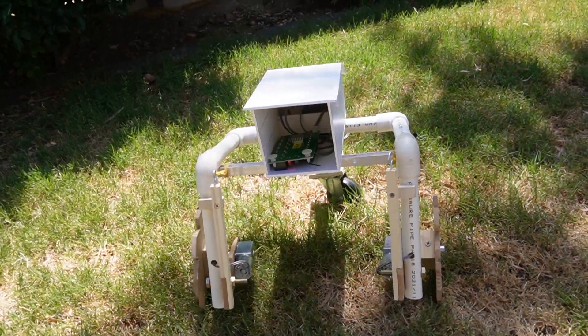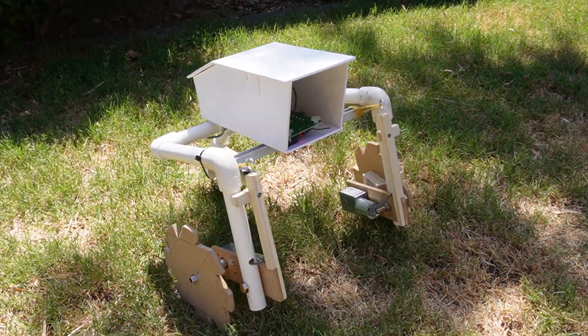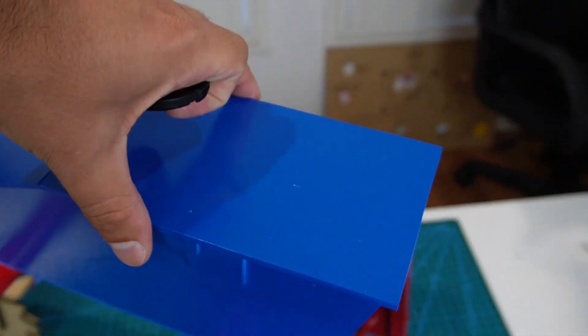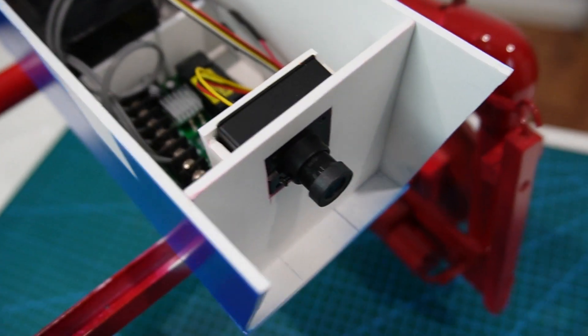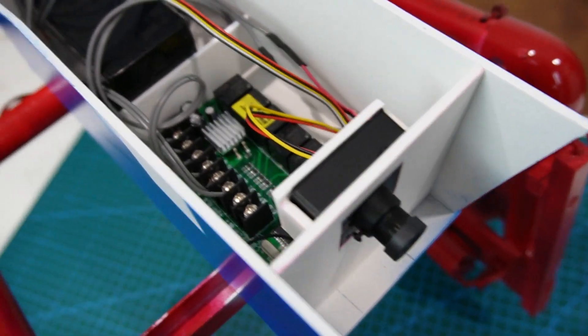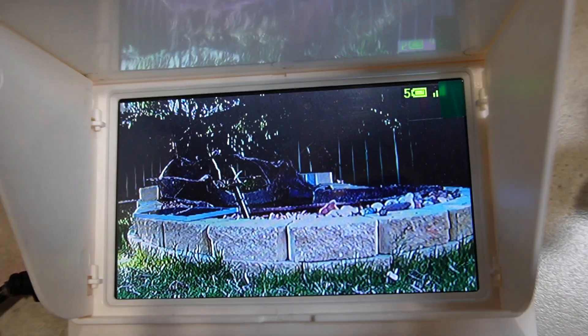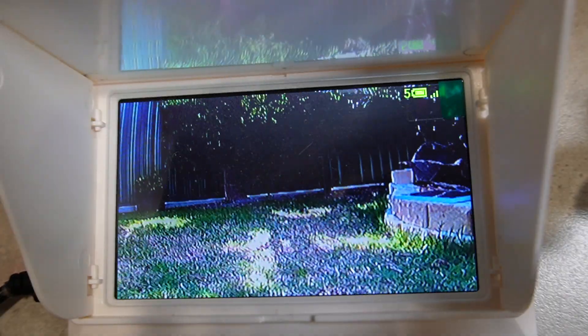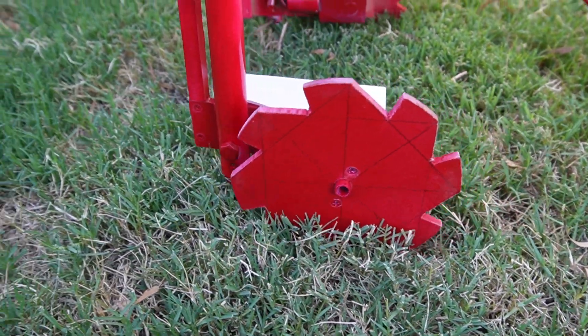The original caster wheel was dragged along the soil and the grass so I replaced it with a more practical one. This is an example of the wireless camera setup and the receiver electronics in addition to the battery. Later on in the design I would actually move the battery to the belly of the entire system, thereby providing better balance.